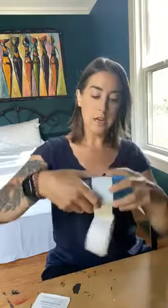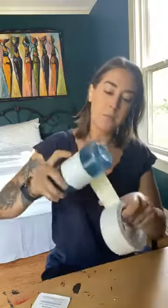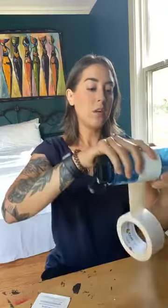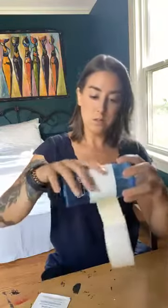You can wrap it over and over again until you have however many layers of duct tape that you need. When you do need it, you can just take it right off your bottle. You can also wrap little pieces of duct tape all around your lighter when you take it camping to start fires. It's a really cool and easy way to have duct tape handy, and it takes up virtually no space. That's hack number one — super cool!